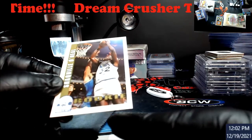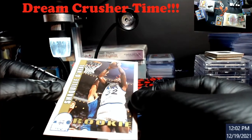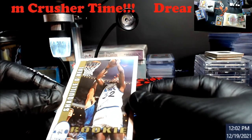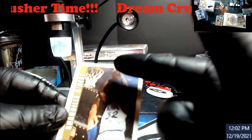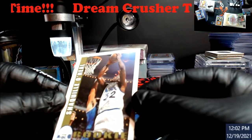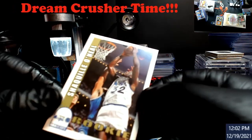Next card is a Hoops Shaq rookie. Right down here it looks like it's a little bit lifted up on the edge. I'm guessing they're going from centering off the picture, not the ball. If they're going off the picture, top and bottom are a little off and left to right is a little off — it's probably within the deviance but very, very close.